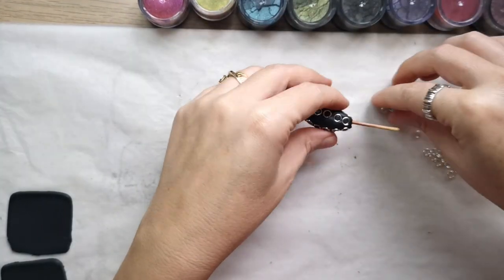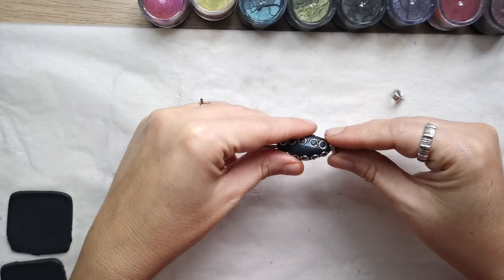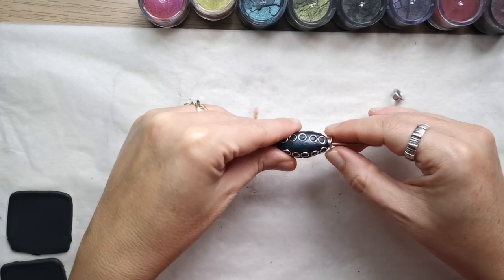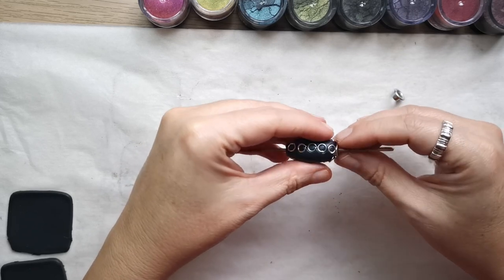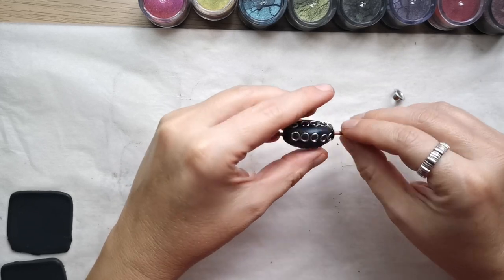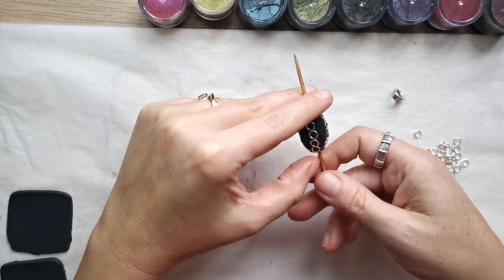Working with the bead on top of a skewer or toothpick, you place the eyelets on each side of the bead and press them gently into the clay. Of course, you have to be very careful not to distort the shape of the bead too much.